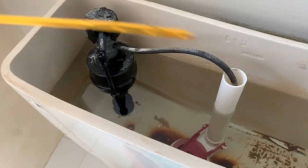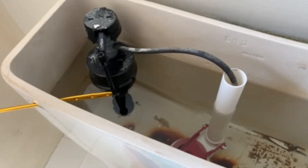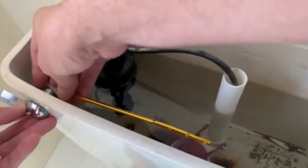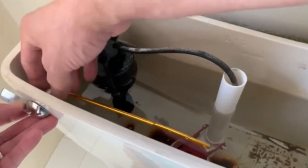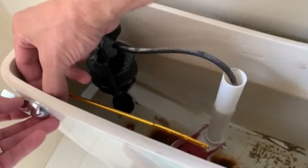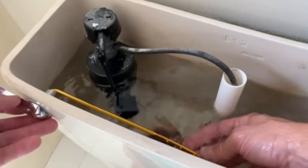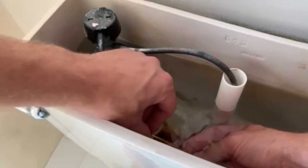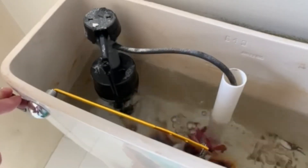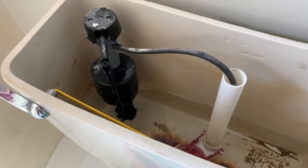First, take off the nut — note that once again, clockwise to take it off. Slide this lift arm through the hole and line it up, then put the nut back on and tighten it by going counterclockwise. You want it snug, but not so snug that it provides a ton of resistance on the handle, so I usually just do it pretty tight by hand. Then reach down, get the chain, hook it up to the lever — and let's test it. It's got a nice seal on the flap.